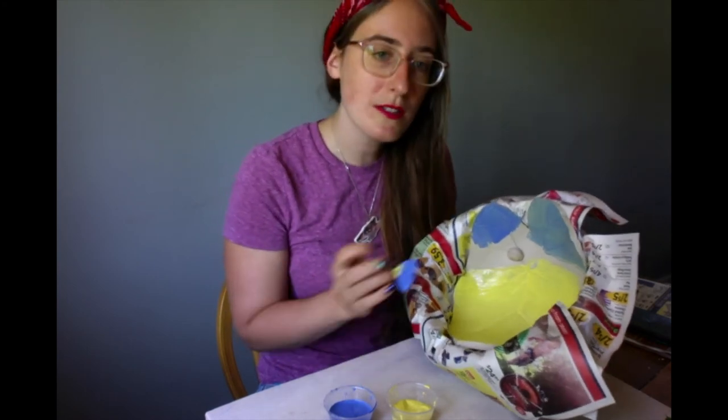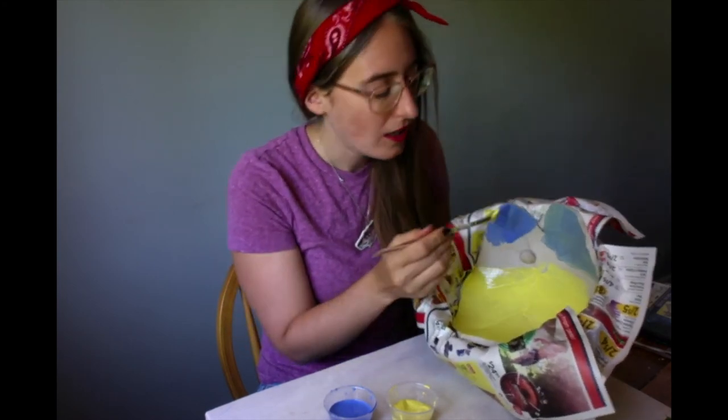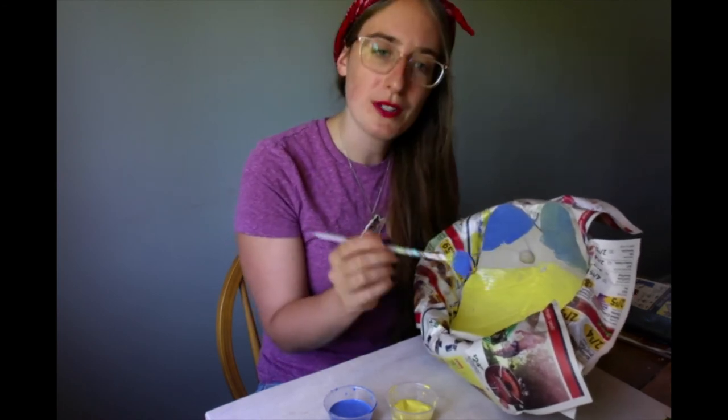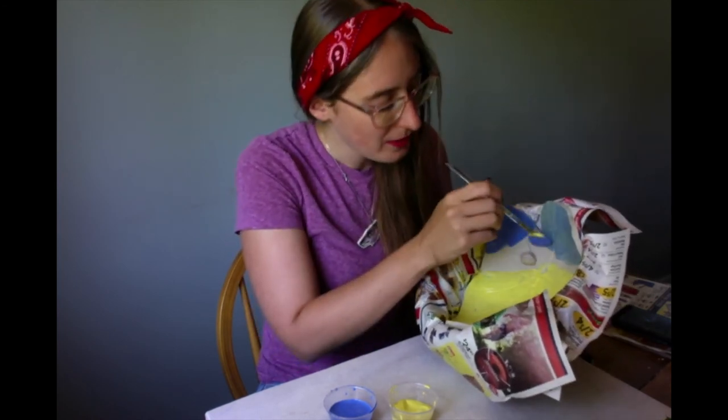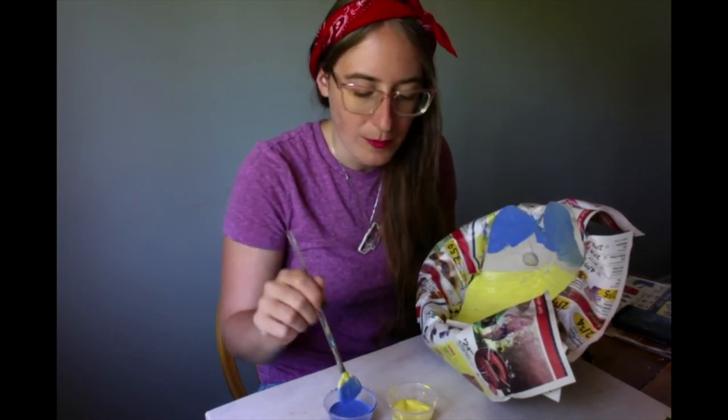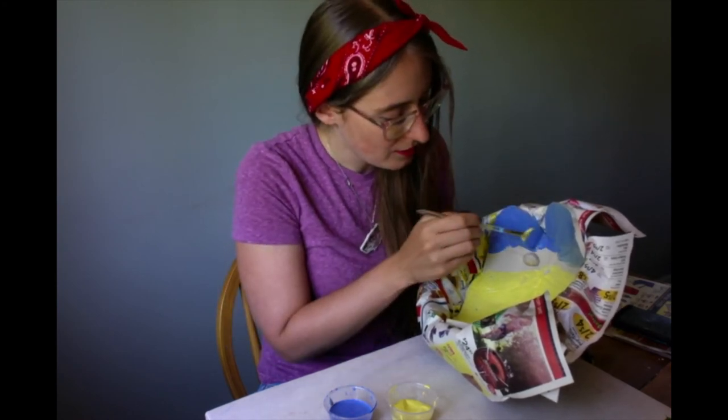You're welcome to paint the edges here. I'm not going to, simply because the newspaper is kind of obscuring some of them, so it just feels like it's going to be harder to do that. But you're absolutely welcome to, just as long as you're not painting the bottom.